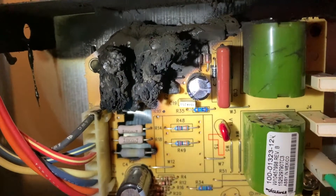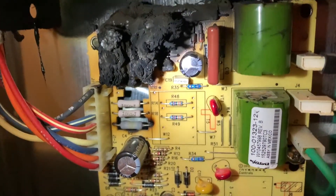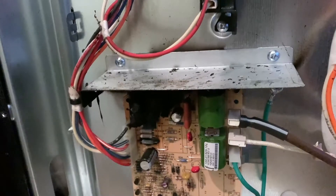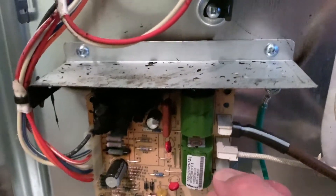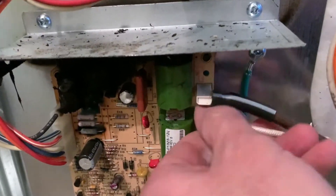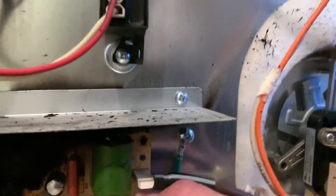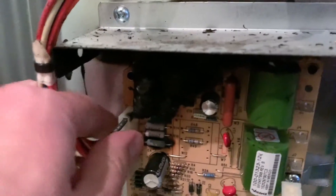Those capacitors are completely burnt up. Obviously we are not getting a spark like we need for the oven control. Our stovetop sparkers are working, but clearly this will need to be replaced. Before you remove it, remove the ground wire, remove your oven temperature sensor, and remove that other connector — I apologize, I can't remember exactly what that one is.